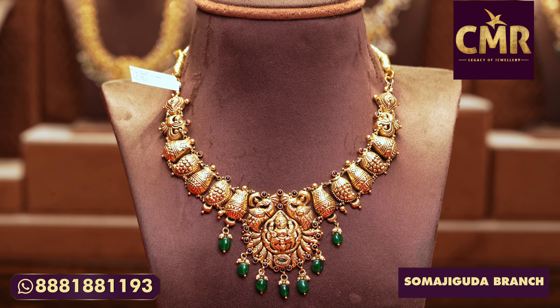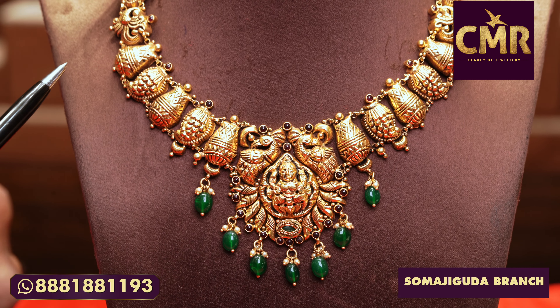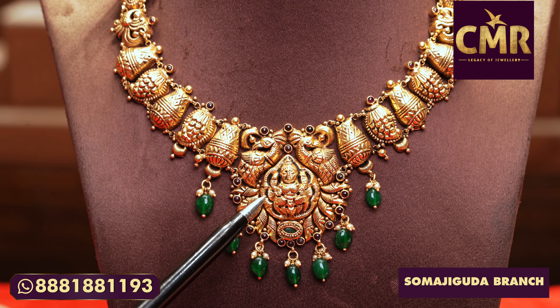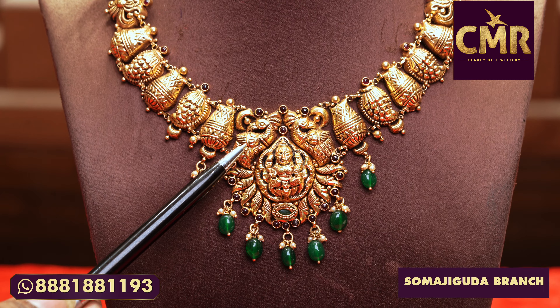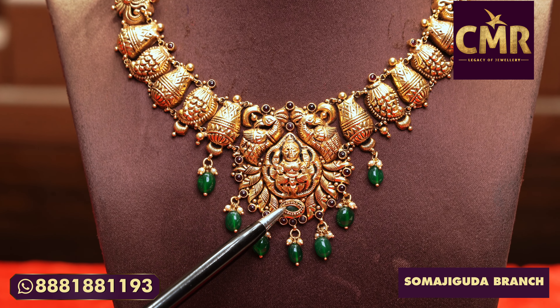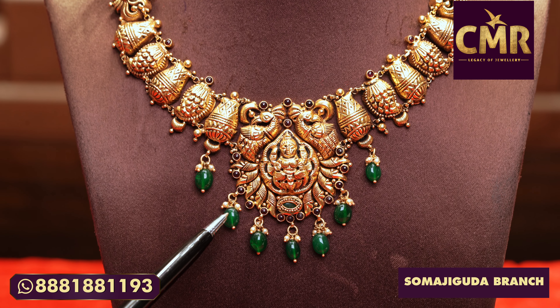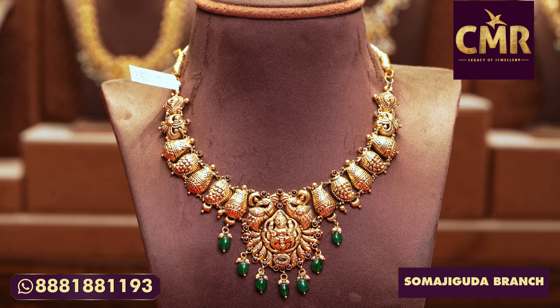In the middle I used peacocks. I made a peacock and also a mango shape on the side, with ruby emerald beads and drops. The gross weight is 29 grams and the net weight is 24 grams.